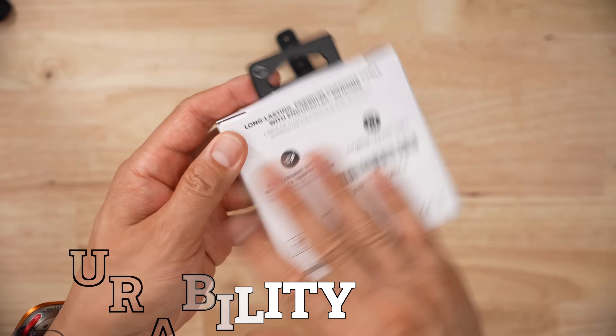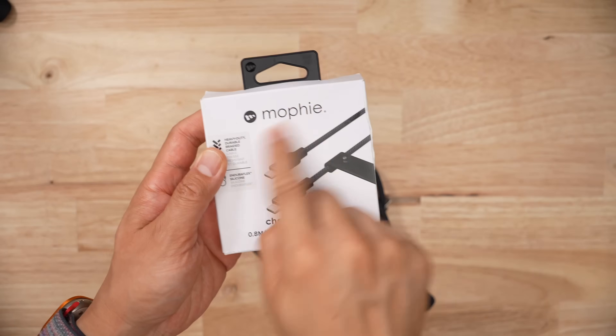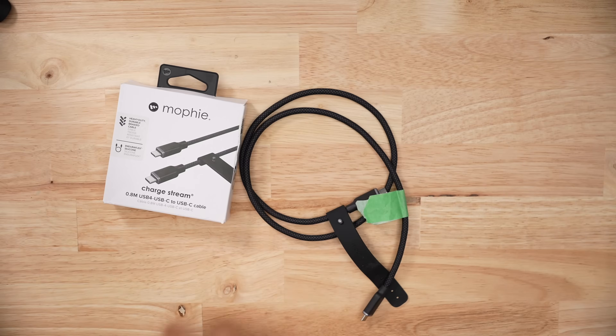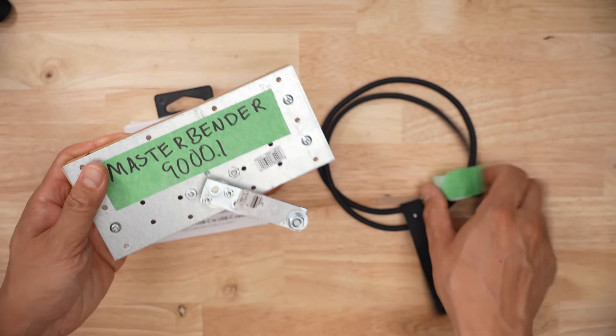When it comes to durability, on the box Mophie doesn't tell us how many times we can bend this cable. On the product page it says 3,000 — which is a laughable number because the average cable is about 10,000, and some go up to 45,000, 50,000, even 300,000 bends. So I did bend this 3,000 times with my MasterBender 9000, did all the data speed and charge speed tests again, and because I'm thorough I bent this cable another 8,000 times to bring it up to 11,000, because I just think that's fair.